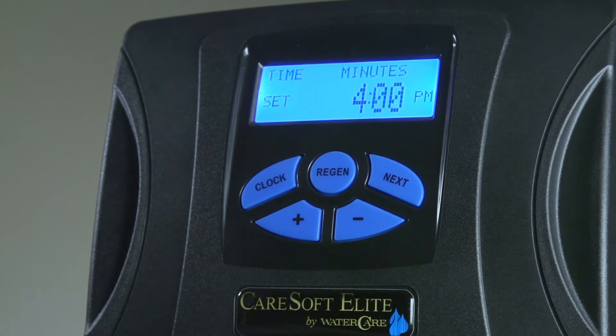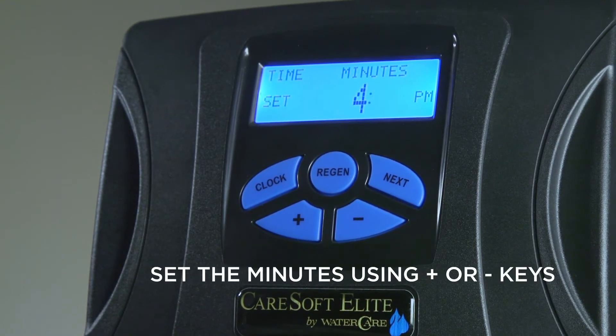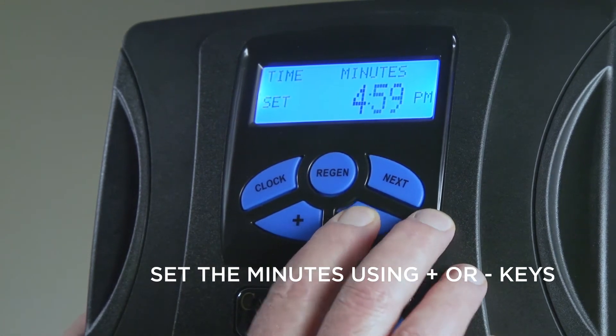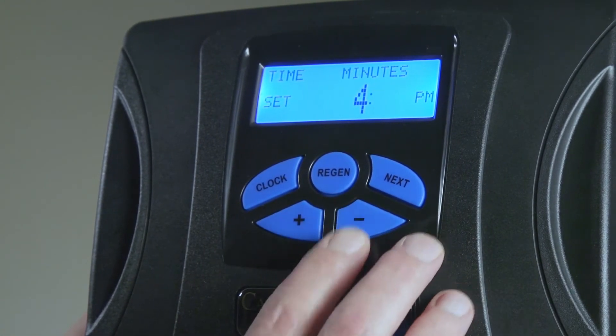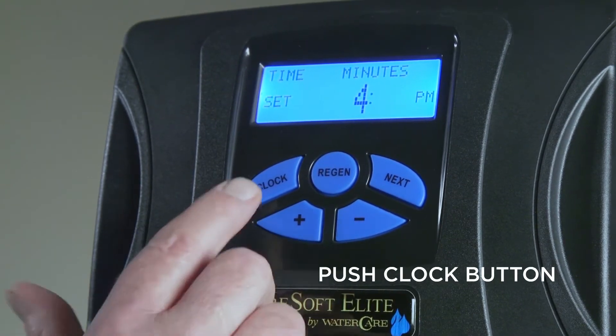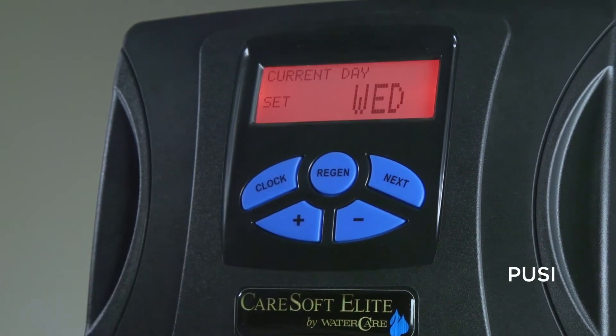At that point your minutes will flash. Use the plus and minus keys to adjust to the current minutes. When you have your current minutes set, go ahead and push the clock button one more time.